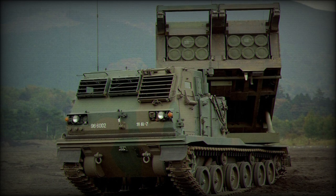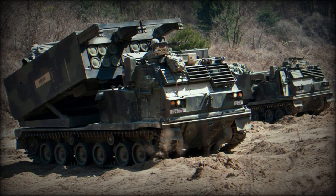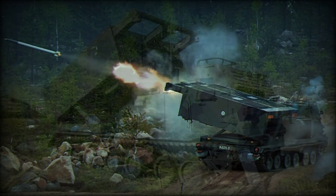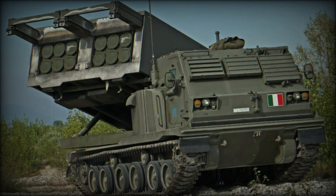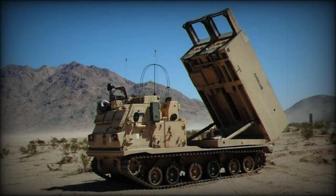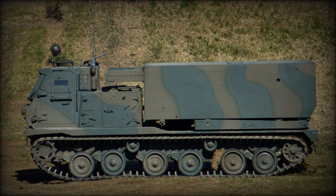The M270 can launch its payload through either ripple fire or full fire. Ripple fire releases the tactical payload one rocket at a time for a staggered result over the target area. Full fire sends the entire ordnance load skyward in seconds, with the rockets set to arrive on target at the same time. As with the storied multiple rocket projectors of World War II, this makes the M270 a terrifyingly effective psychological weapon as well as a tactical one.